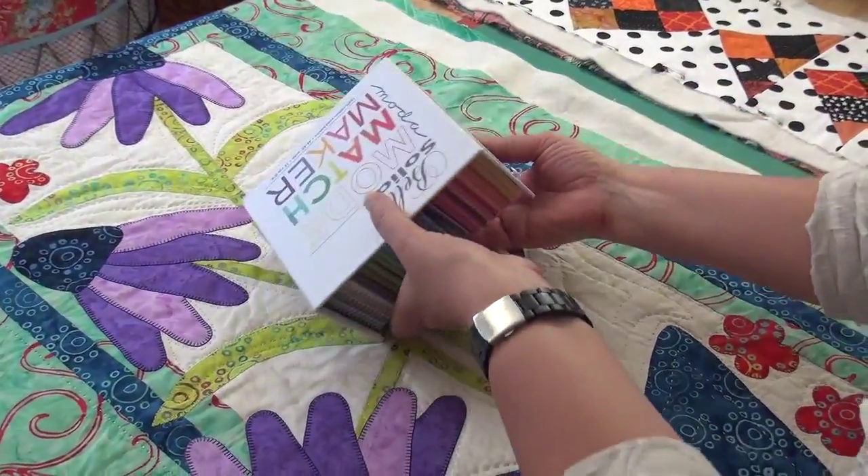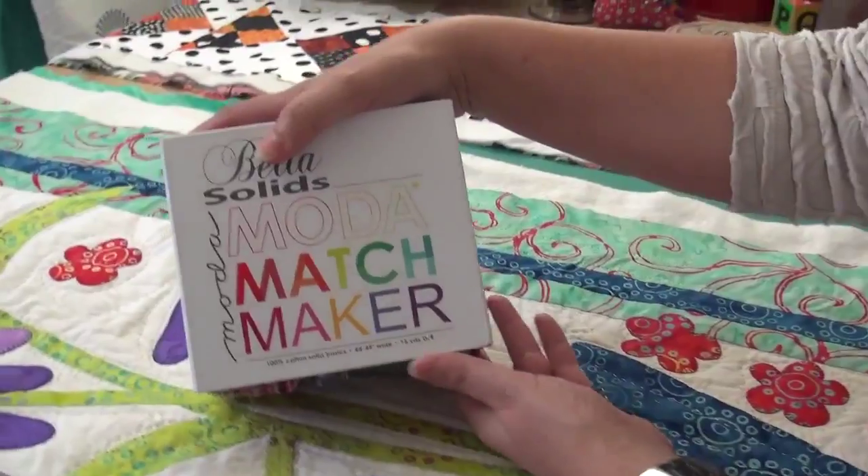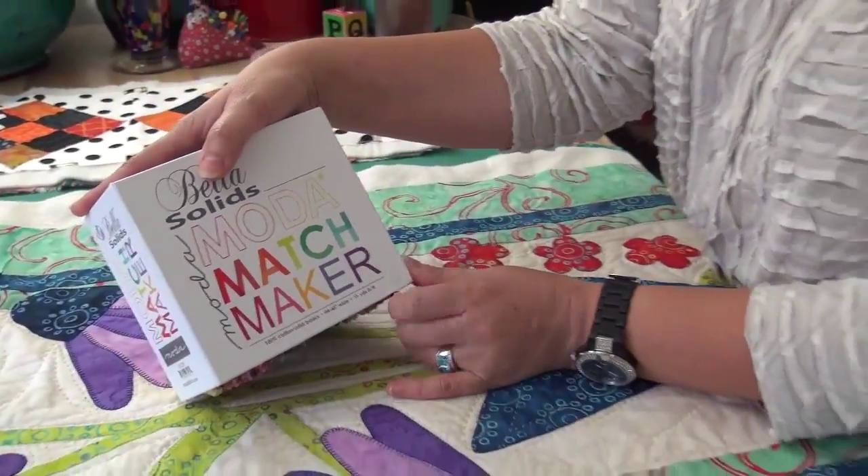You can get these from your favorite quilt shop — the Moda Matchmaker — and I have a link to some more information about it. I am Pat Sloan and I just wanted to share this. It just came in today and I was so excited. The Moda Matchmaker. PatSloan.com.